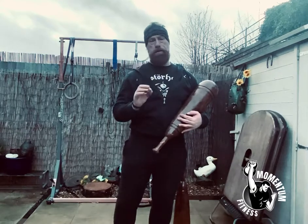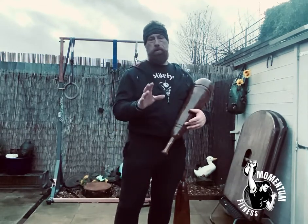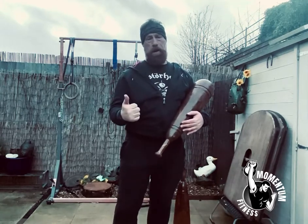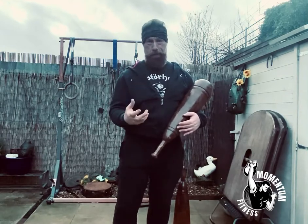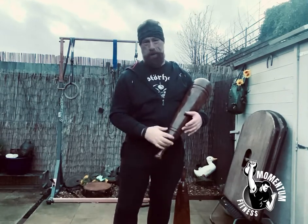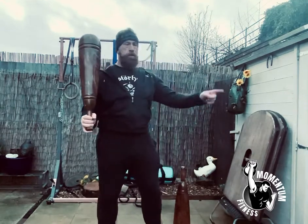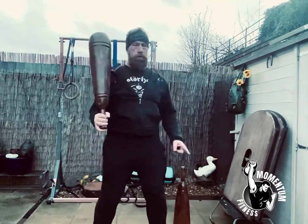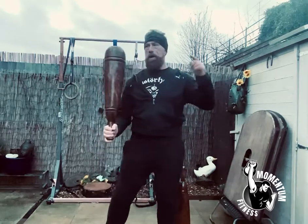Do not let the mill touch your body — it doesn't touch your body yet, any part. The only time you see me with the mill on my body is either I'm very tired, or I'm trying to lift a weight that's too heavy for me and I'm trying to get used to it.